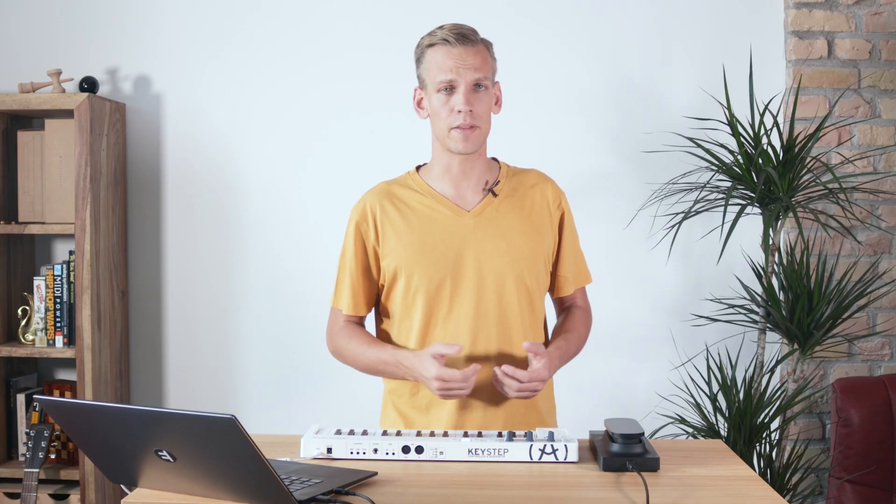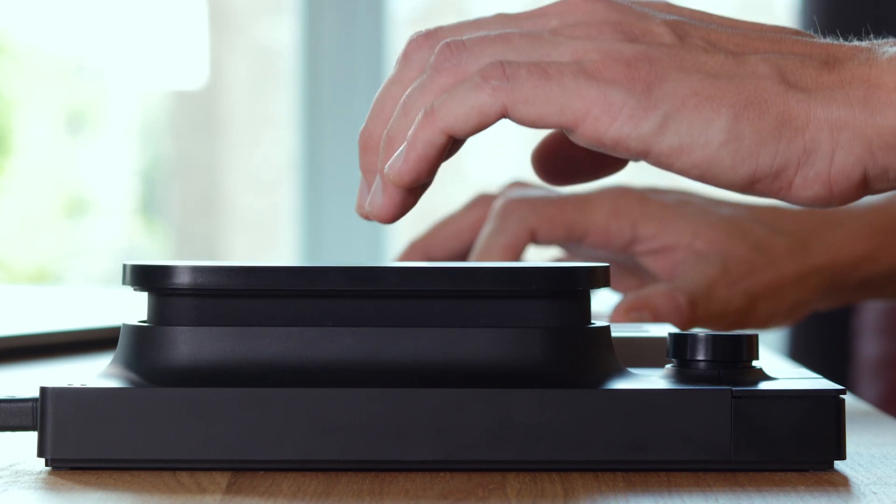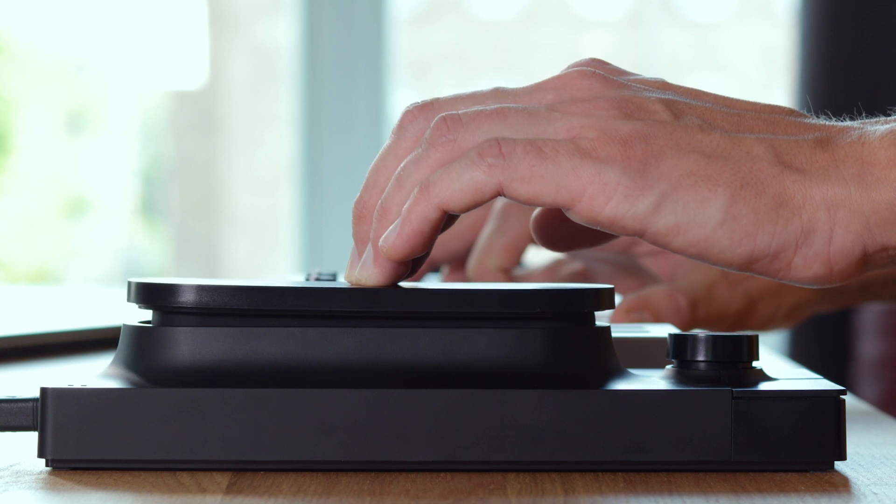If I press close to the middle, I get an equal mix of both axes. This is the same concept that allows me to slide my hand along the touchplate and create a gentle transition between the two axes.